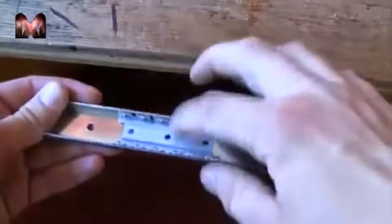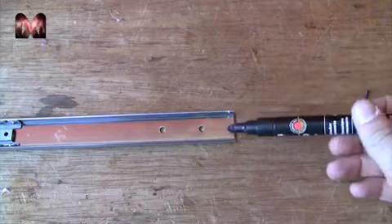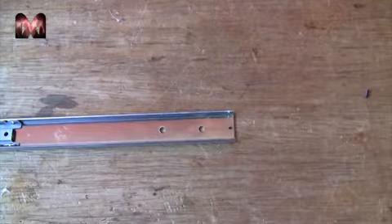This is where your blade is going to be mounted, later on in this tutorial. Now I am going to drill a small hole right here, about 1 or 2 mm, and we will attach a spring to it later on.